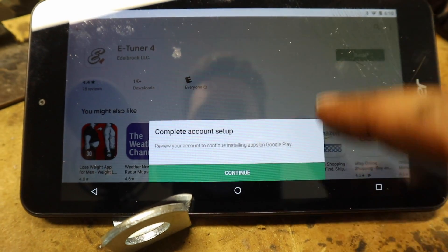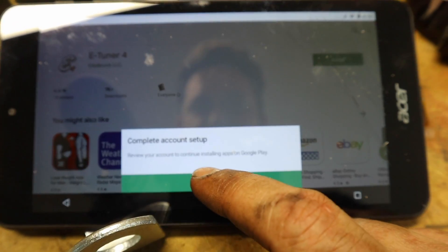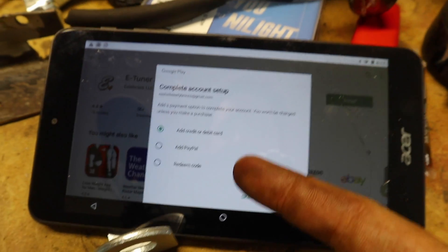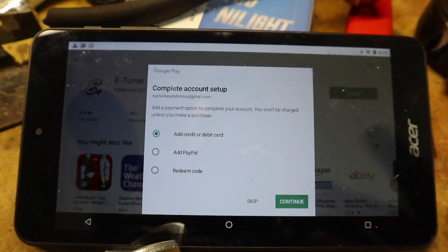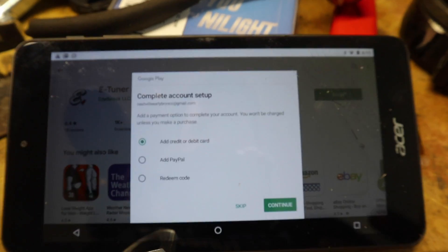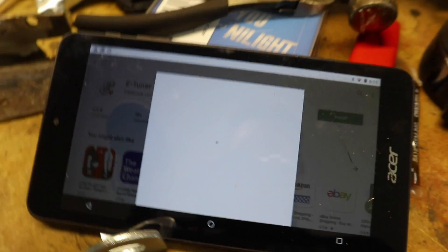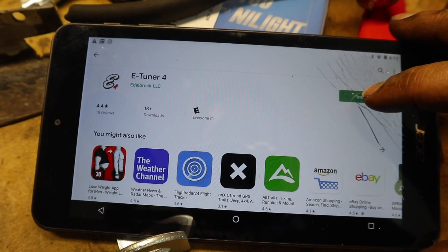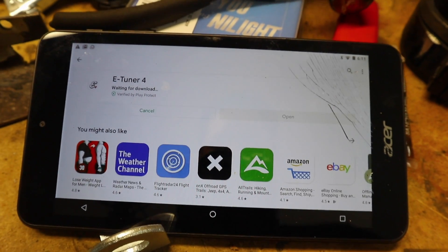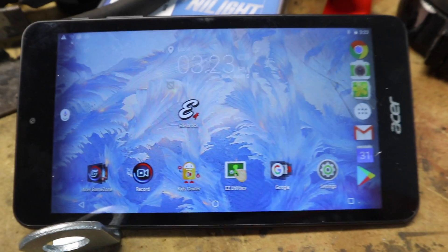It asks you to review your account before installing apps on Google Play, and part of that is adding a credit or debit card. But you can skip down here because we're buying a free app — you aren't really buying anything — so it's going to let you skip it. Install. Waiting for download.